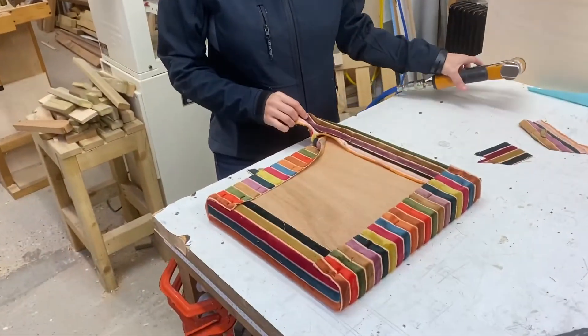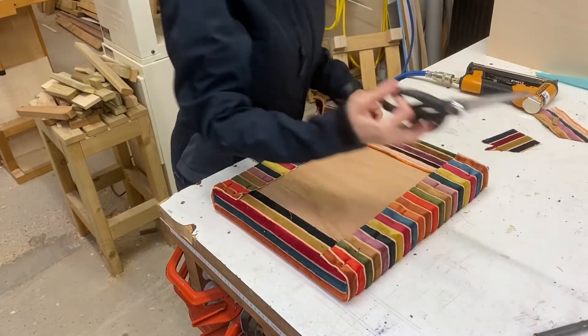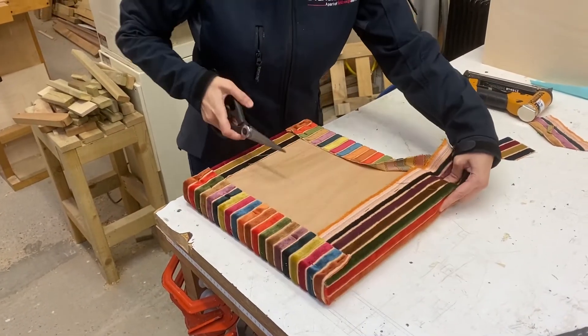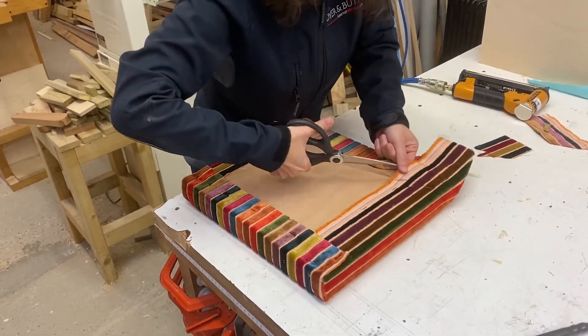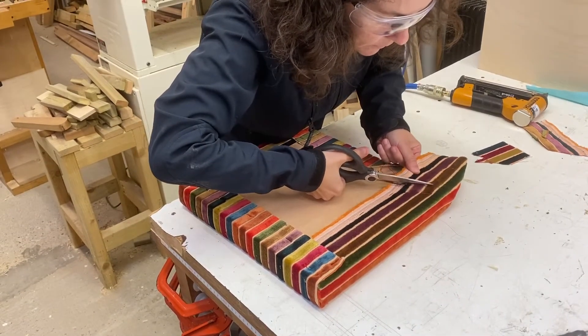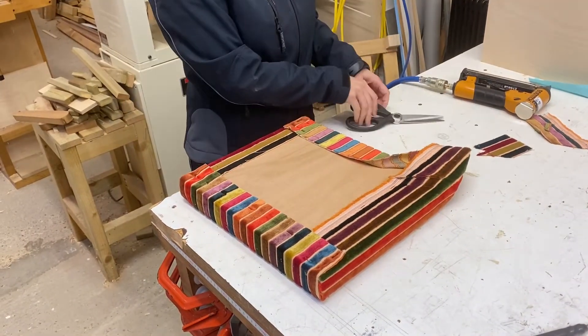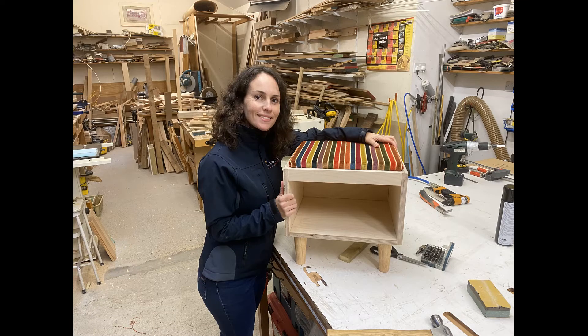Once this is folded up around the base, she's now going to cut in at around a 45-degree angle after securing the fabric in place. We like to cut it to about a centimeter from the corner, then we'll do a little tucking and folding, place the upholstered base into the cabinet, then add four little legs to the bottom of it — and we have a completed cabinet.